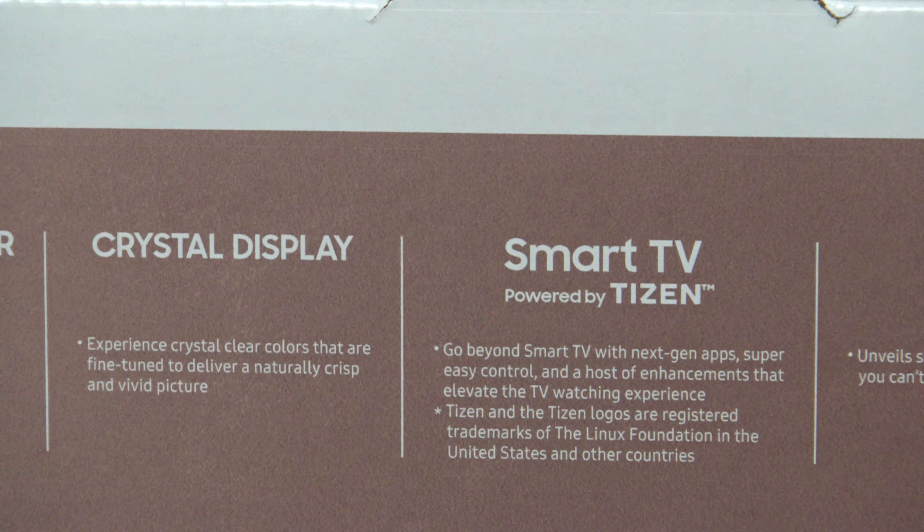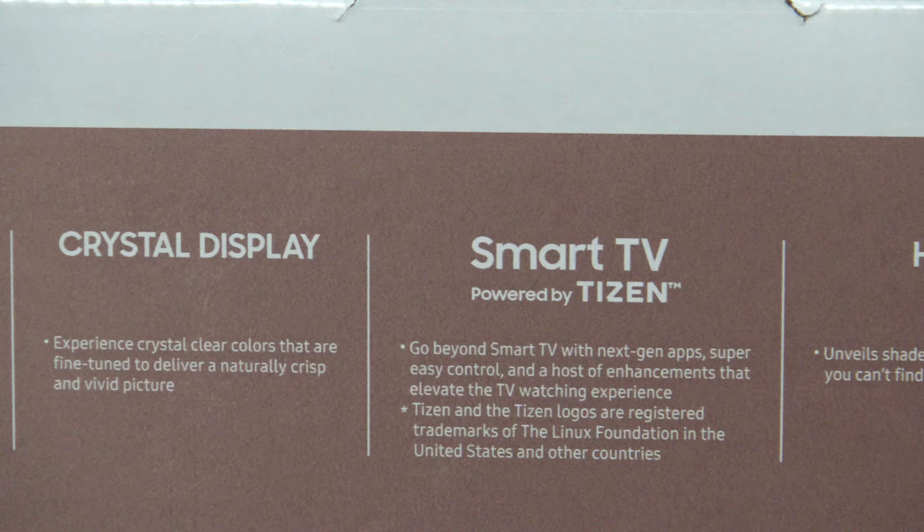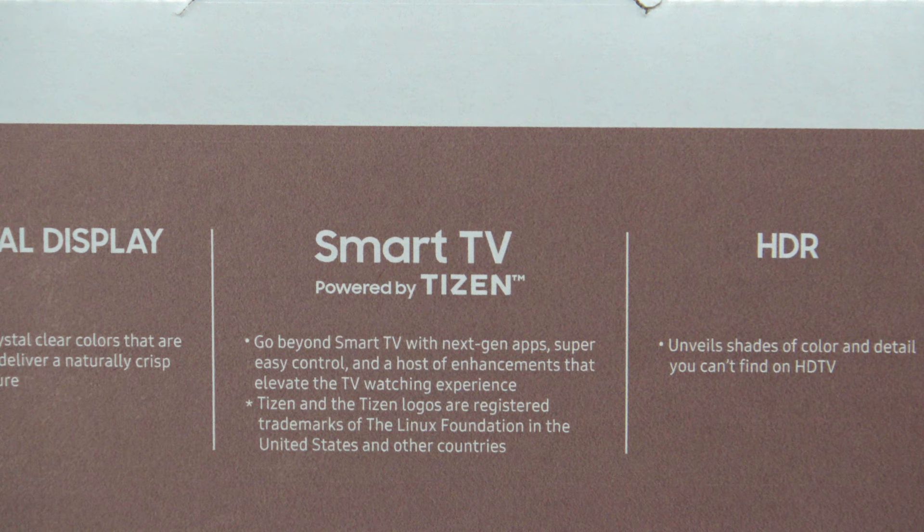The crystal display — I can tell you it is a crystal clear picture. Now this is only a 43 inch, and in my opinion normal 40 to 50 inch TVs always look better than a 60 to 65. This is one of the best looking TVs we've ever owned. It is a smart TV and comes with a bunch of apps — a lot of apps that you really want to use, not a whole lot of junk apps.